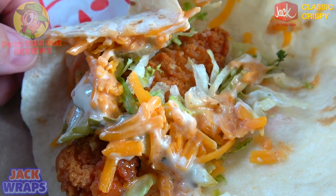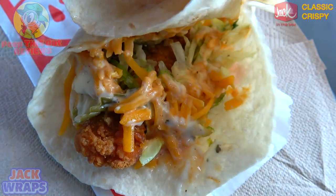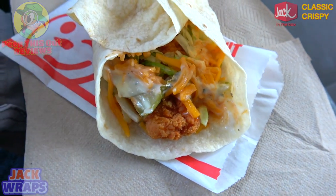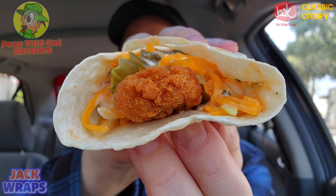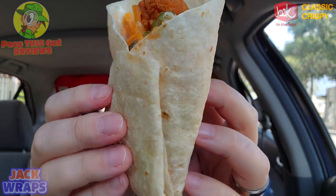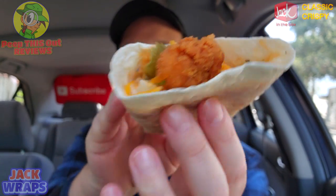A pretty nice laundry list of goodies with this one, but again just a little light in terms of overall size considering the three dollar price point. Still, it does look pretty appetizing for what it is. Let me get this folded back up before we get into it. It's a single chicken strip, a little on the small side, and there's plenty of tortilla — this thing is wrapped up as tight as it can possibly be.